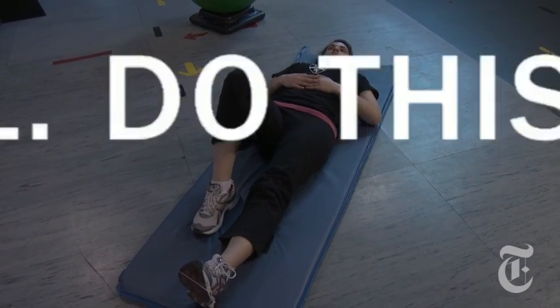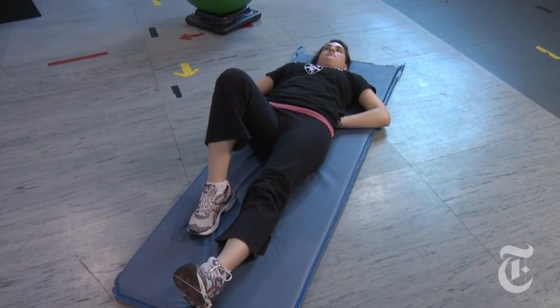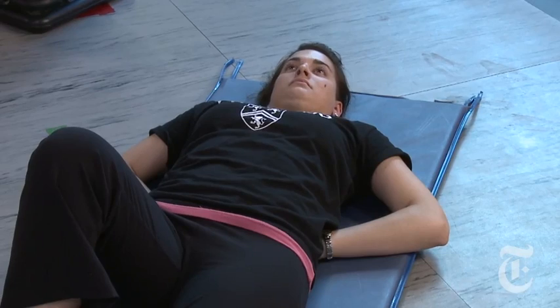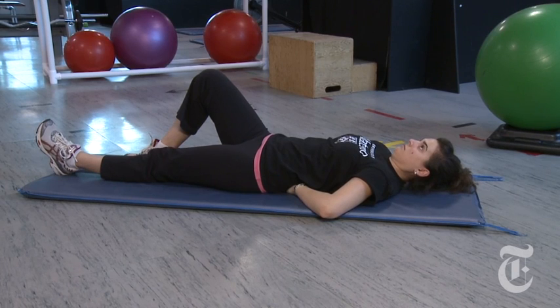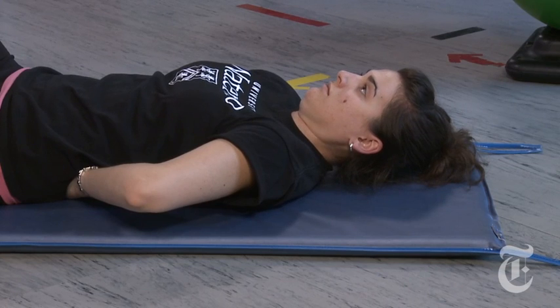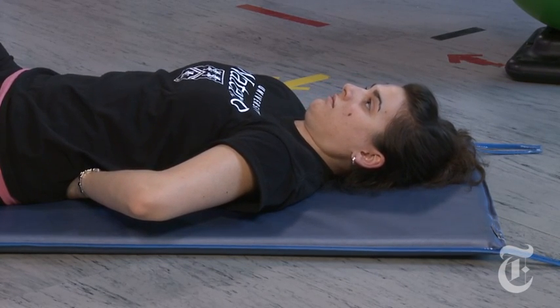The alternate exercise: we straighten one leg, put the hands under the lumbar region, which supports the spine in a much stronger neutral posture. And instead of curling and bending the discs, assume that the head and the shoulders are on a bathroom scale, and the idea is to unweight the scale — a very spine-conserving form of abdominal challenge.